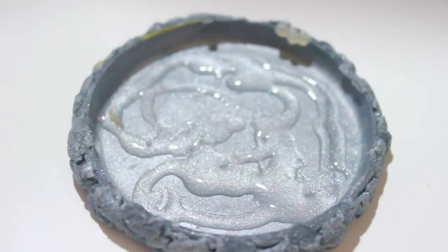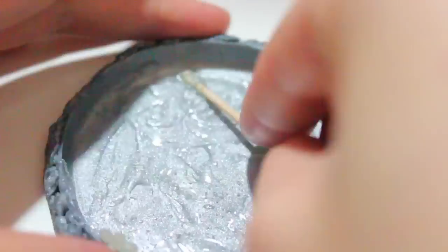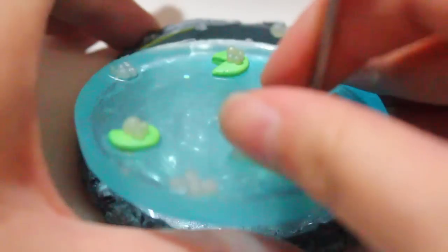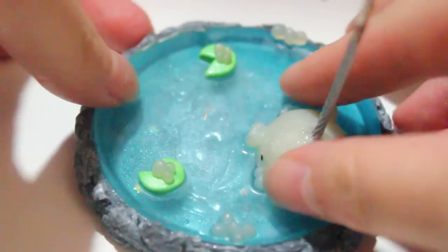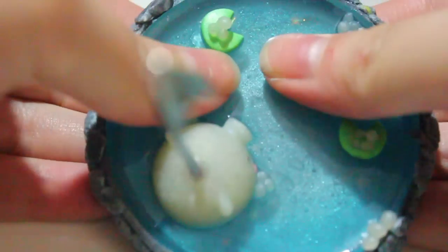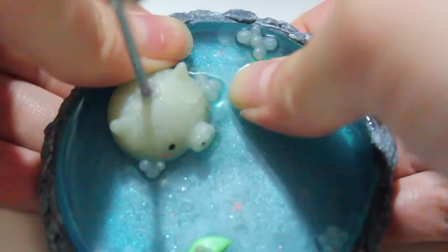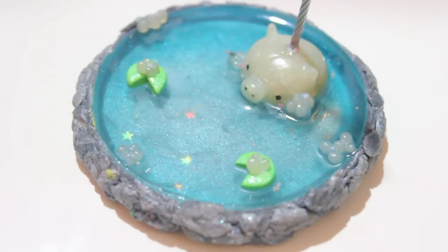If you want the pond to be permanently glued down, I just used an E6000 and smeared it all over so that there aren't too many bald spots where the glue isn't touching. Afterwards I place my pond back into my little stone circle, pushing it down slowly and then quickly, pretty much trying to push all of the bubbles up towards the sides.